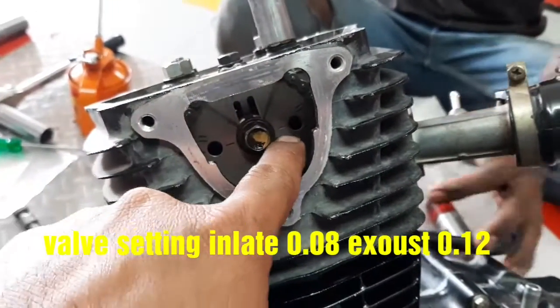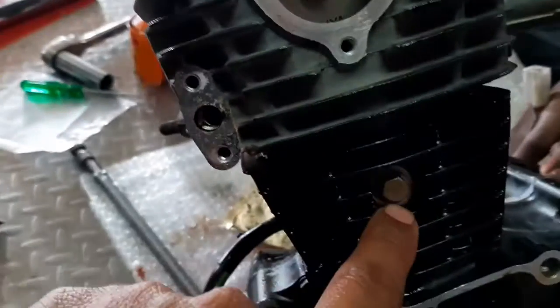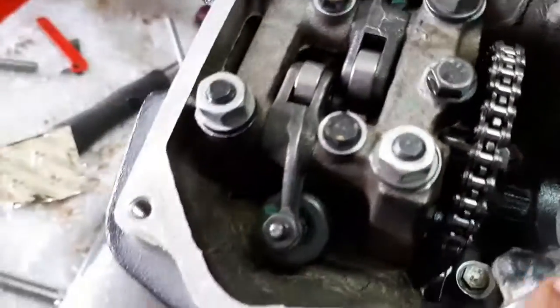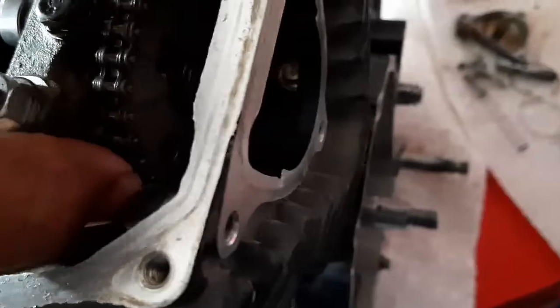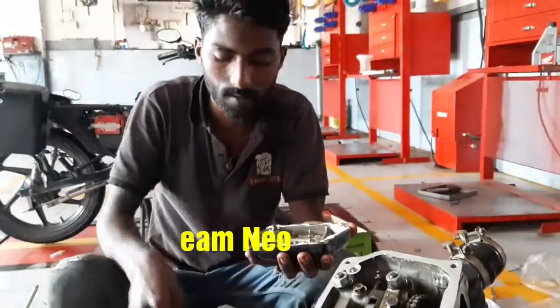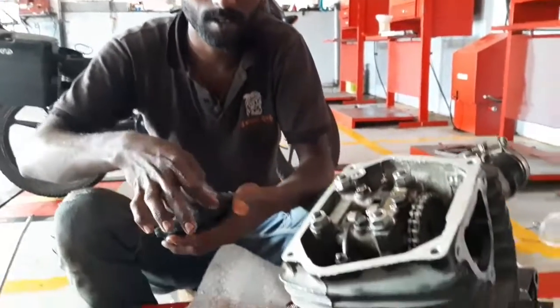This is a marking of the key — this is a KYYA. This is a chain to fit the top of the chain, and there are two bolts inside. Not much difficult — wall loop, then put the chain wheel after wall setting: inlet 0.08, exhaust 0.12. Hello Prasad, Dream New inlet 0.08, exhaust 0.12 wall setting — okay.